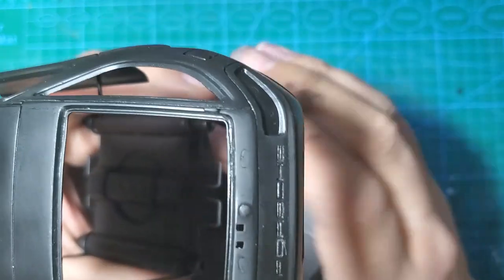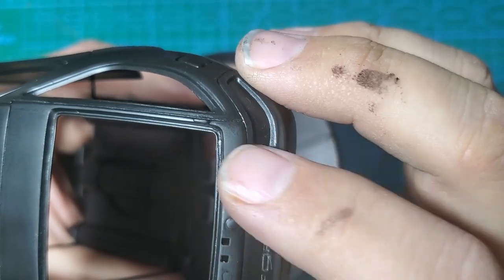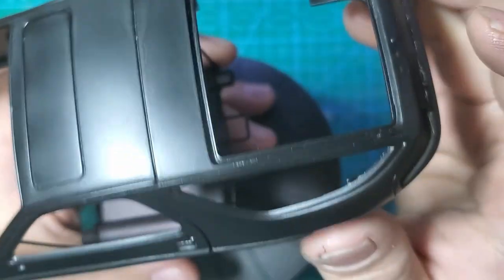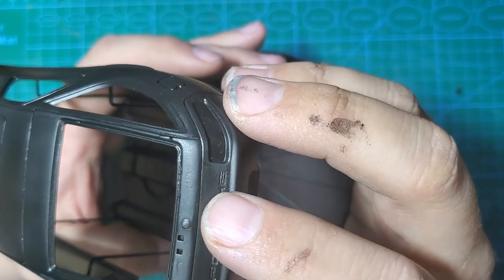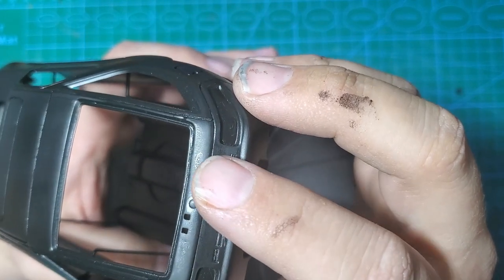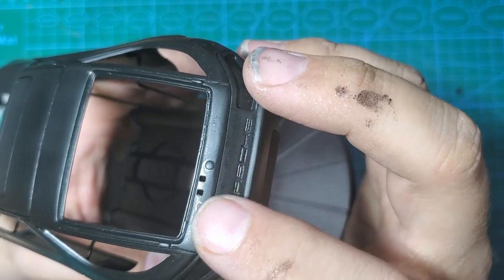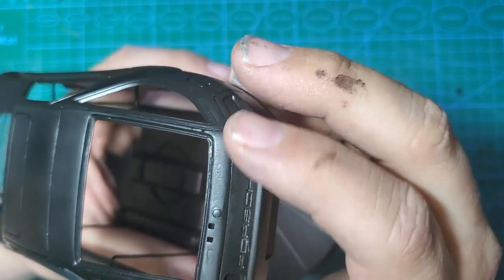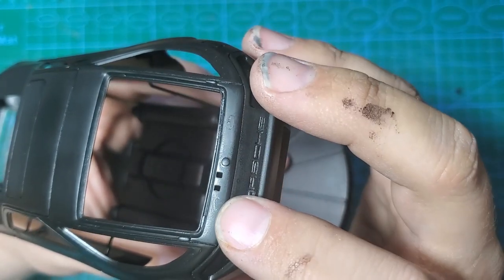Another thing to go over - these two areas where I filled with super glue. These were some sink marks. They kind of came back a little bit. I think this is a reaction with the stripper and the plastic, maybe with the stripper and the super glue. But you can see them just slightly.